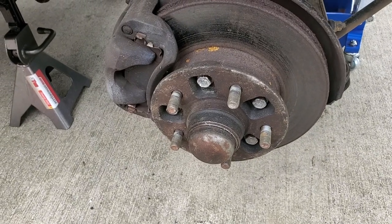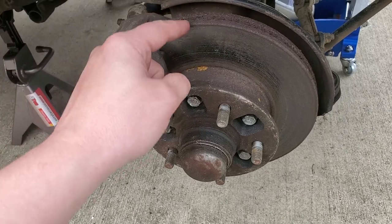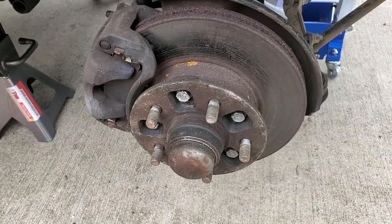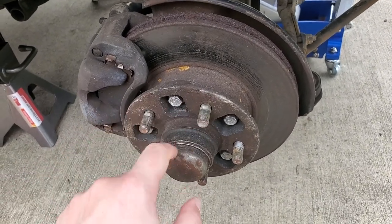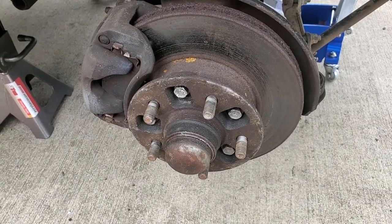So ultimately today I'm changing both wheel bearings, the wheel bearing seal, the brake rotor, and the brake pads, and then I'm just going to clean up everything else and put it all back together. I don't have a spring scale which you're supposed to use to set the bearing, but I'm just going to do it by hand. I've seen a lot of other people do that and it should be okay.